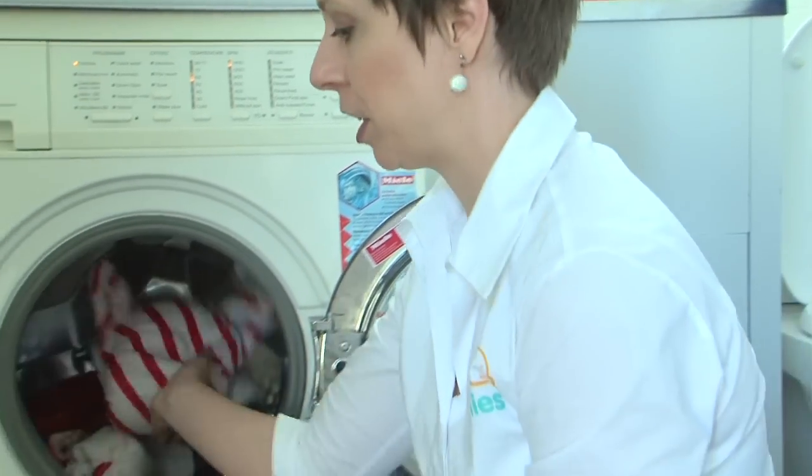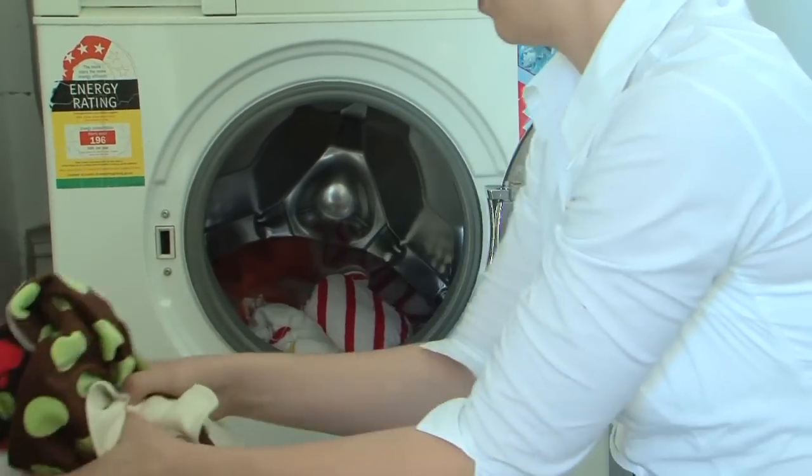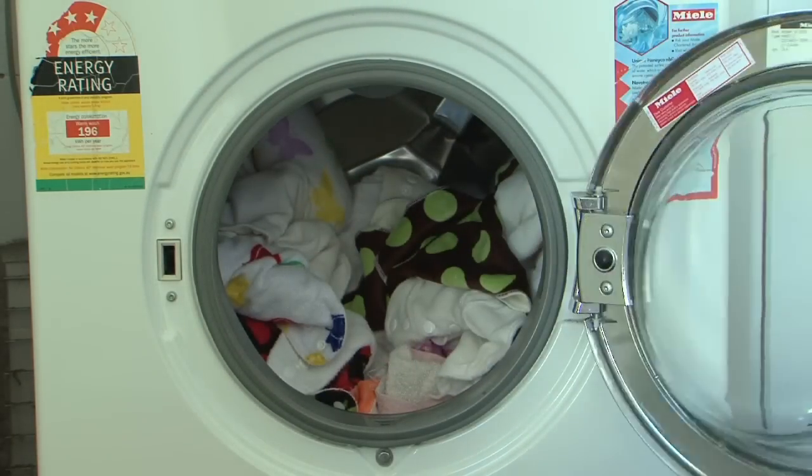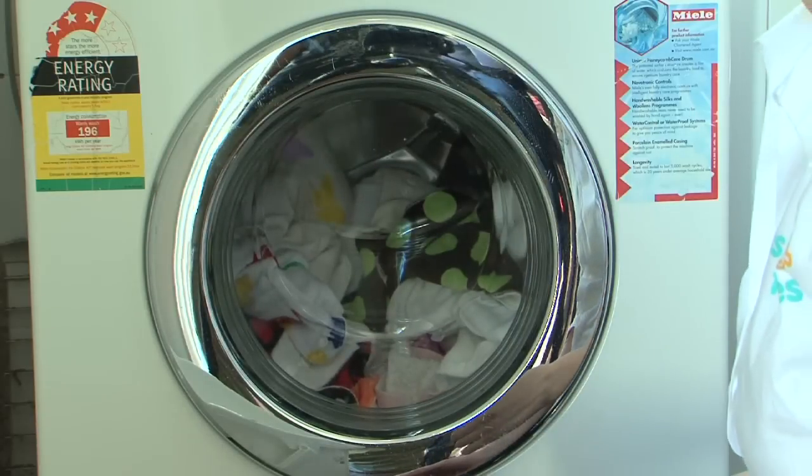Then I'm going to load my day's worth of dirty nappies into the washing machine. I have a front loader, but you follow the same process with a top loader as well.